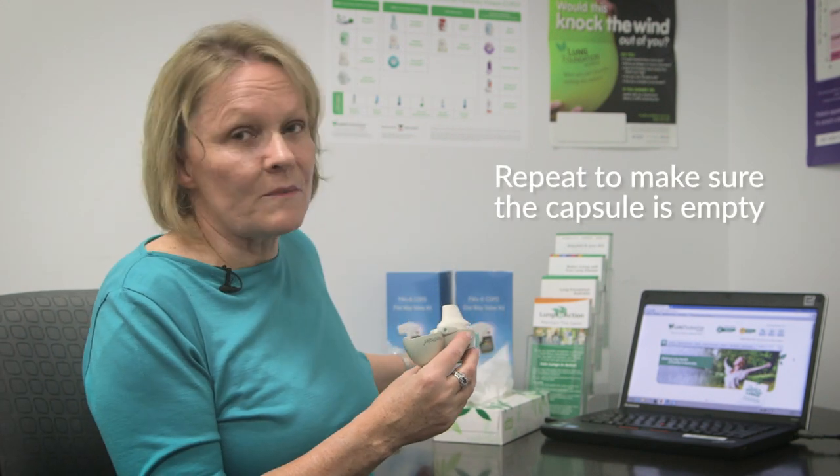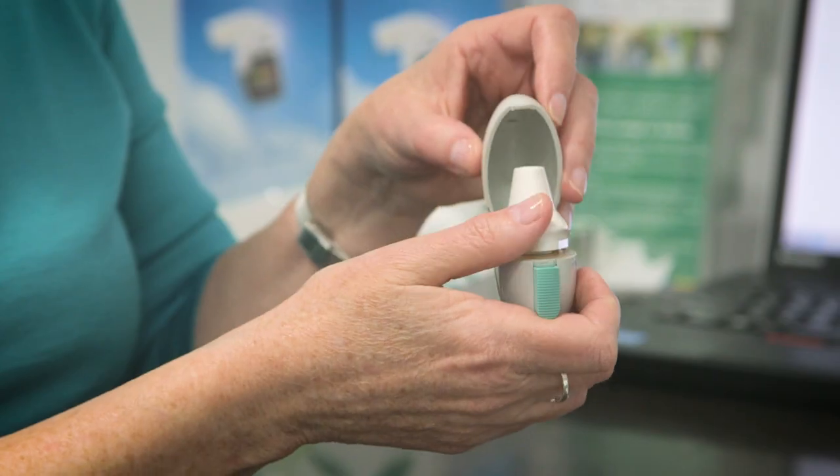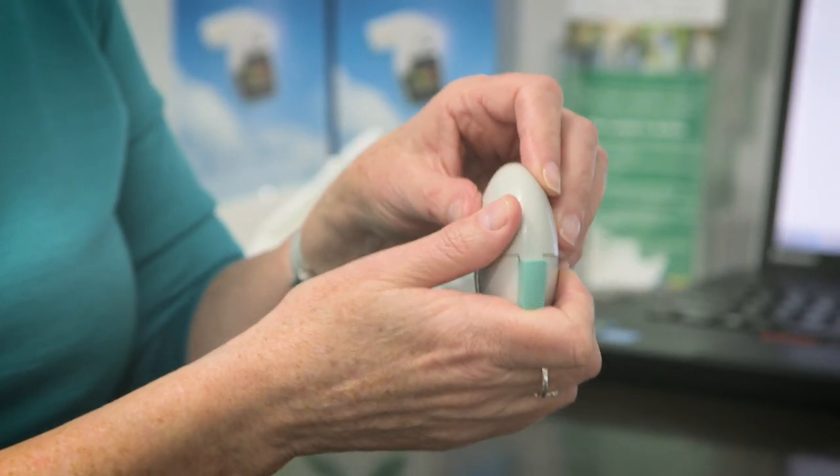You then wipe the mouthpiece with a dry tissue. Open up the mouthpiece, take out the capsule and discard it. Close it up and it's ready for next time.